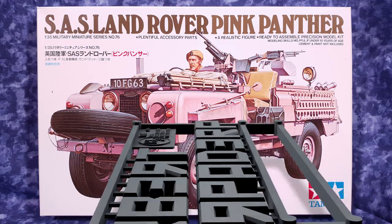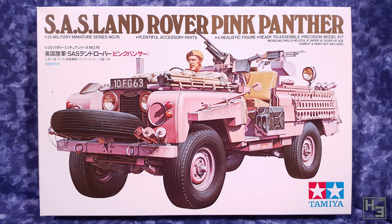Greetings. I am Herbert Erpaderp and today I'm going to build this pink panther. Like the cartoon? No. Not at all. Well, I guess it is pink, so that's kind of like the cartoon.